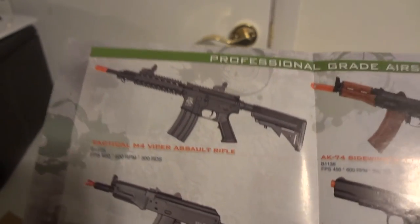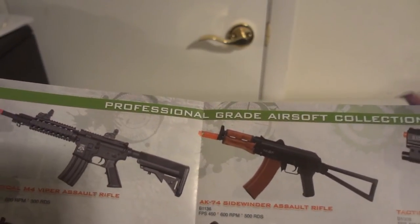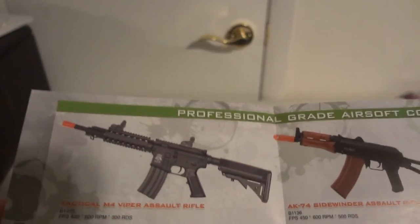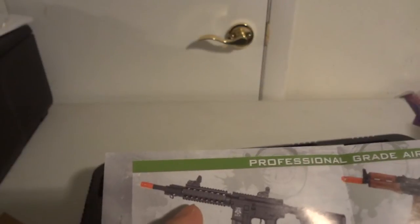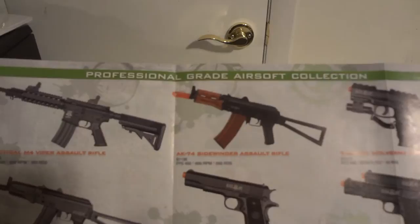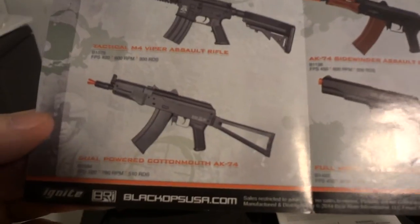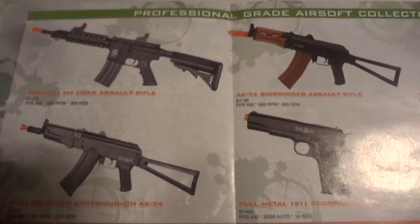There's the 20-gram 6mm 10,000 count biodegradable ammo, and the airsoft seek-and-destroy RC. Seems great but I wouldn't get that one — you probably need to see what's in front of you and I'd rather have the gun than the RC. On the back there is the Terco M4 Viper Assault Rifle, which is completely different from my original one — mine is like the M16A2 carbine version 2 Vietnam assault rifle. This one has four free-floating rail mount systems on the handguard and one for the scope. Then there's the AK-74 Sidewinder Assault Rifle and the Dual Power Cottonmouth AK-74 — two variations of the AK-74.